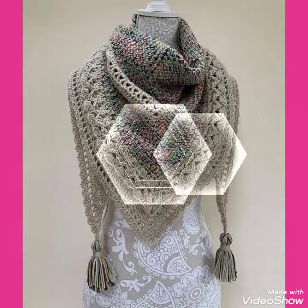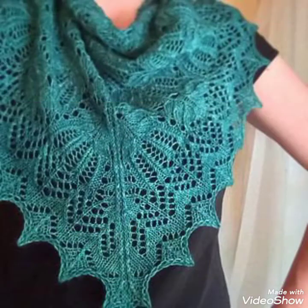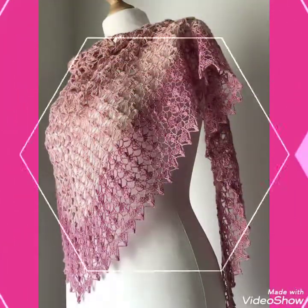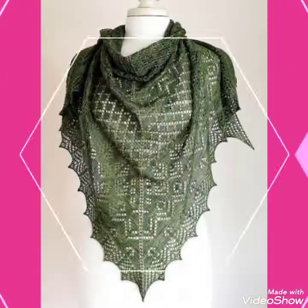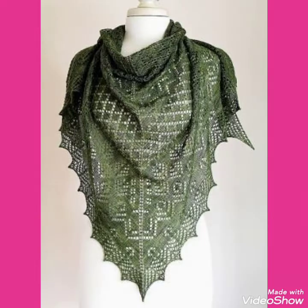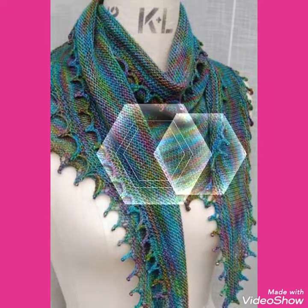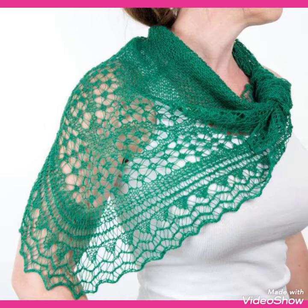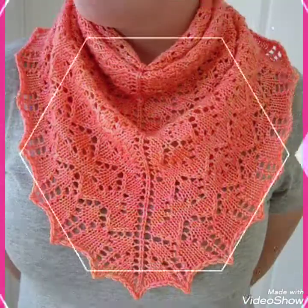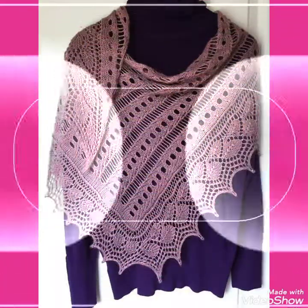Goodbye till the next video, see you soon with new collections of triangle shawls, lace pattern triangle capelet shawls, and cutout lace pattern decorated designs of capelet shawls. Goodbye dear friends, see you soon with new collections and new designs of handmade crochet triangle capelet shawls.